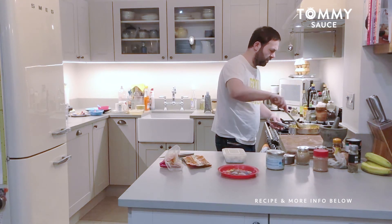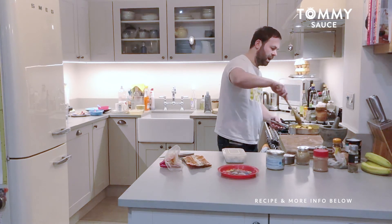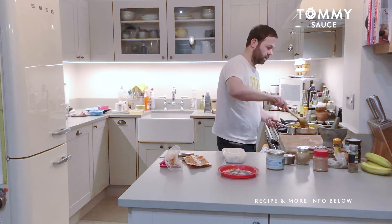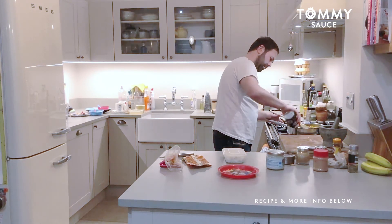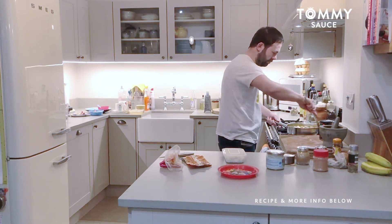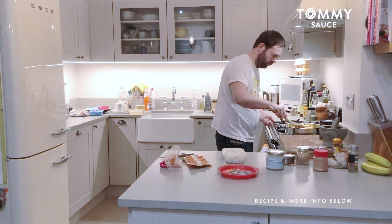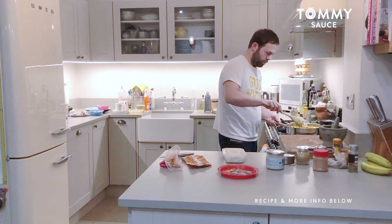After you've finished cooking every day, clean the hob down with some antibacterial spray — that's what I recommend, so you know that the kitchen is nice, safe, clean, and hygienic to cook in the next day. So in goes the coconut milk. Give it a little stir.